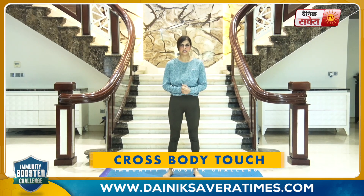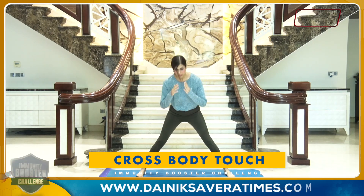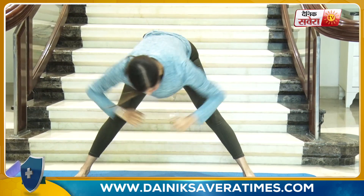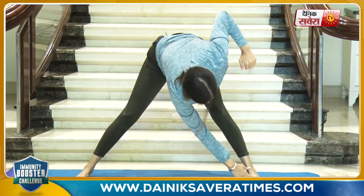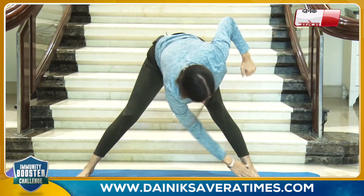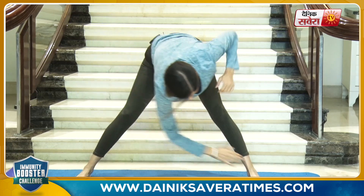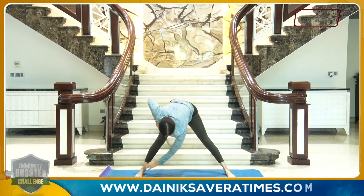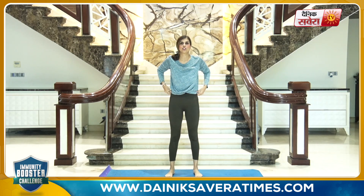Finally, cross body touch — start with your feet nice and wide, bend over as you touch your right hand to the left toe, left hand to the right toe, and change. So guys, that was our warm-up movements and I'm hoping that all of you are sufficiently warmed up. If not, you can always go ahead and repeat these movements one more time.